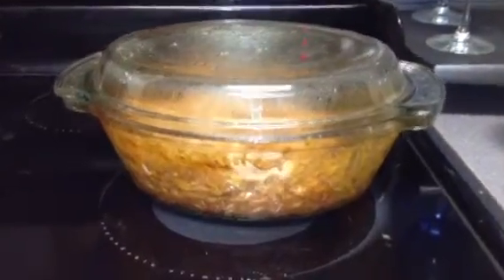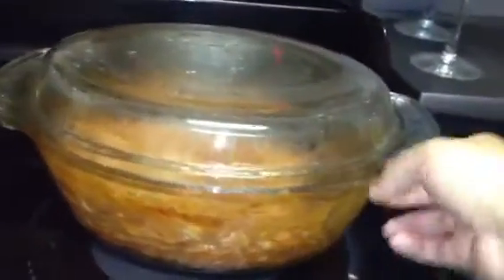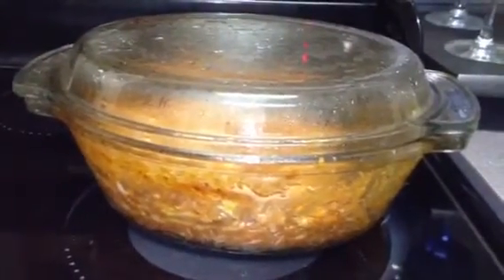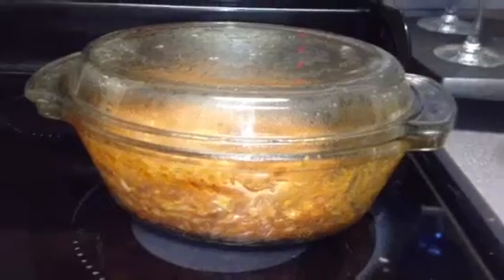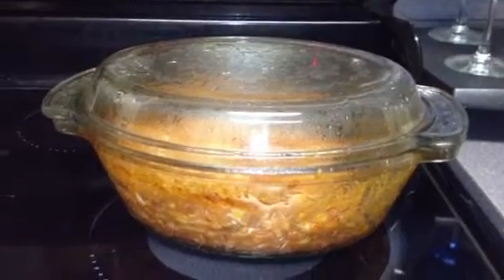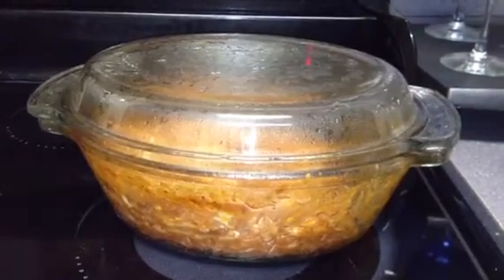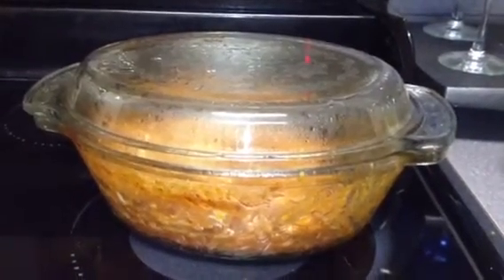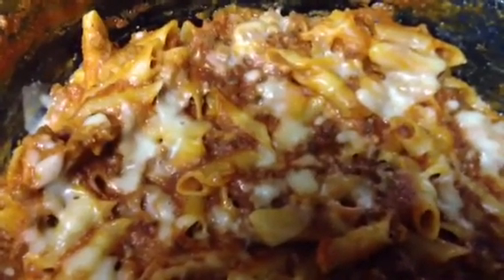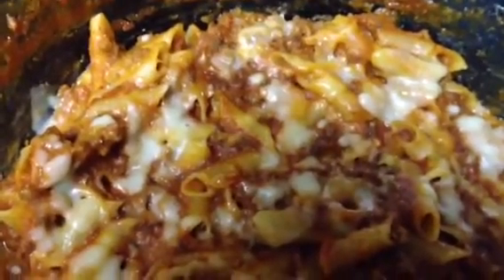This is my Princess House Miracle Dish — a casserole dish with a lid. I love this thing; it's a lifesaver when you're in a hurry. It makes really quick dinners that taste like you've spent a lot of time on them. You can use it in the microwave or the oven, and it's dishwasher safe. Today I'm gonna show you how to make my version of penne pasta with meat sauce and cheese — kind of like a baked ziti but not quite.